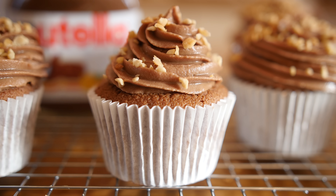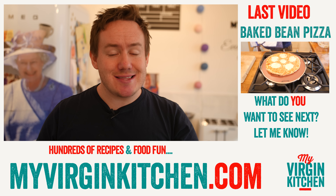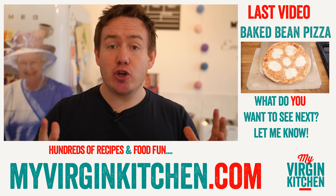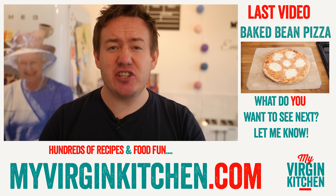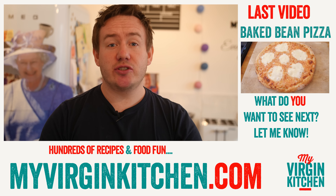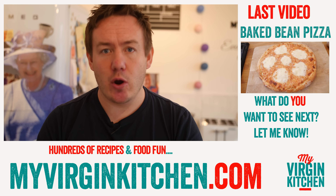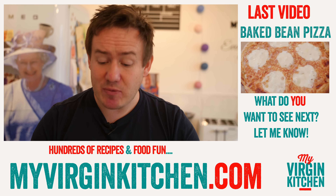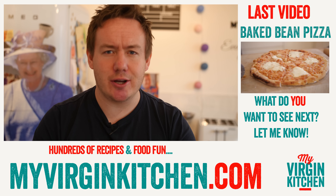All this decorating is pretty hard work — I think I better eat one. I have just unwrapped the cupcake and that tastes absolutely stonking. I really hope you give it a go. If you do, send me a picture at myvirginkitchen on Twitter and Instagram. If you have a request, just like Glitter Girl, let me know on all the social media and in the comments below. I have done some other Nutella recipes so check out the links, and I will see you next time.